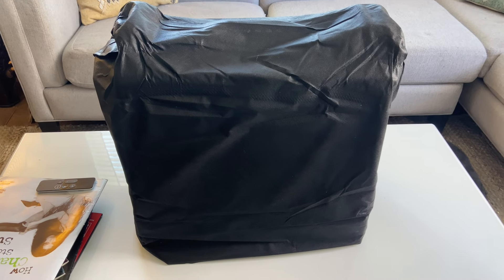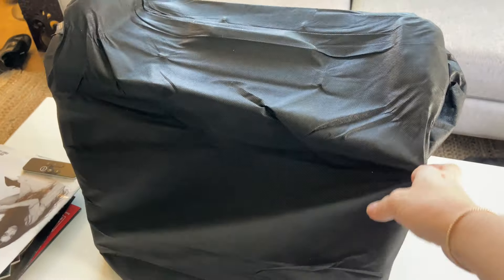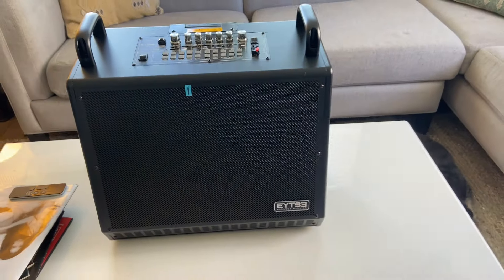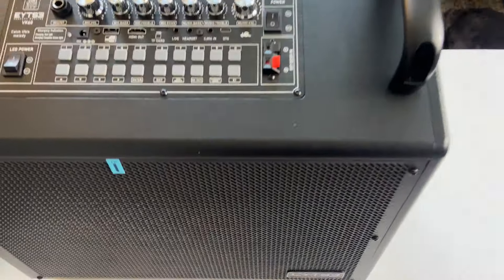And now for the big reveal. It's cool that it comes with a little dust cover. Let's take a look at it. Ta-da! Yeah, this is cool. Now let's start looking at these goodies.